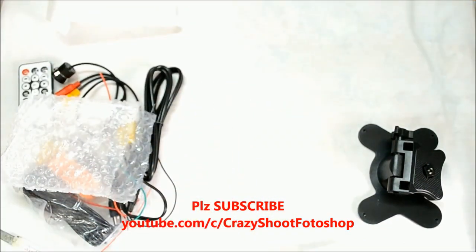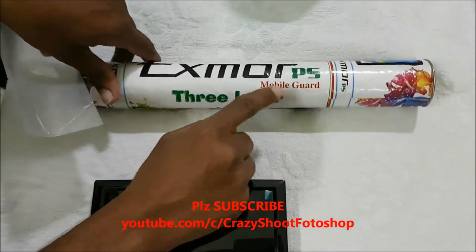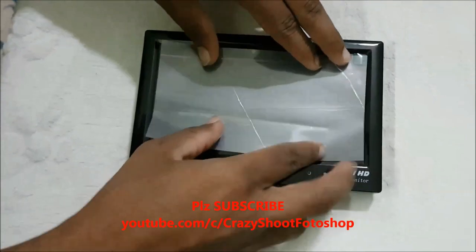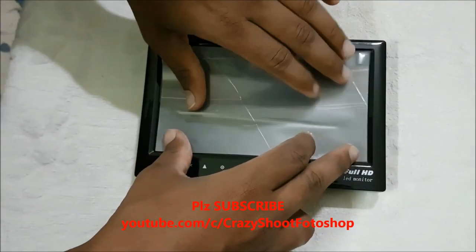And my small tip: before installing this monitor in your car, make sure you attach a screen guard so that you can protect the screen for the long term.